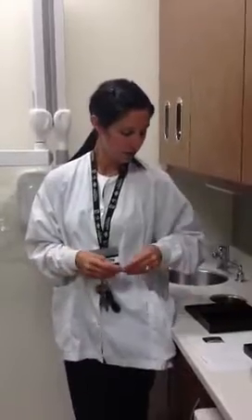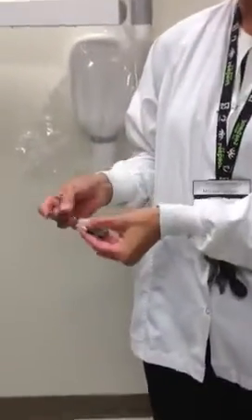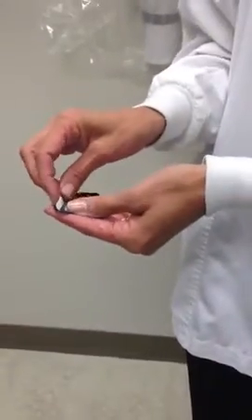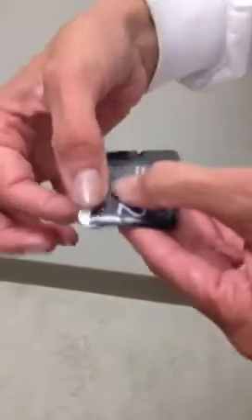We're going to walk you through the phosphor plate, so indirect digital radiography. Here are our films. We want to ensure that we're placing it into the barrier with the words and letters facing — numbers facing us, so that we can see it through the package. The A should always be where you're going to adhere and stick together this barrier.